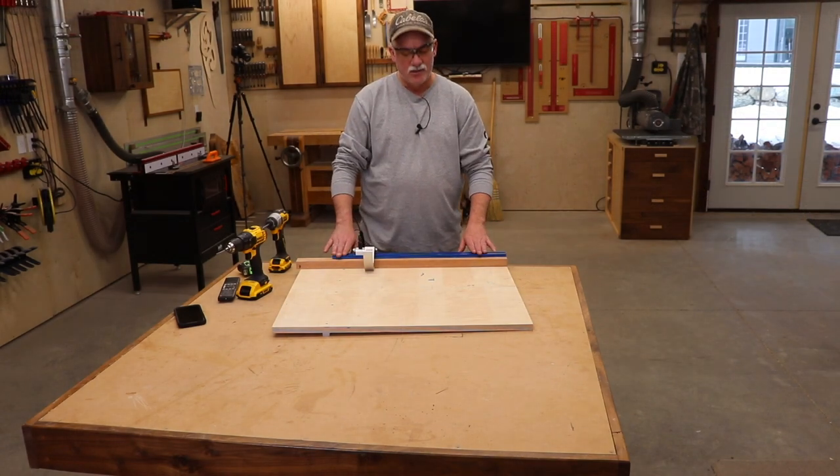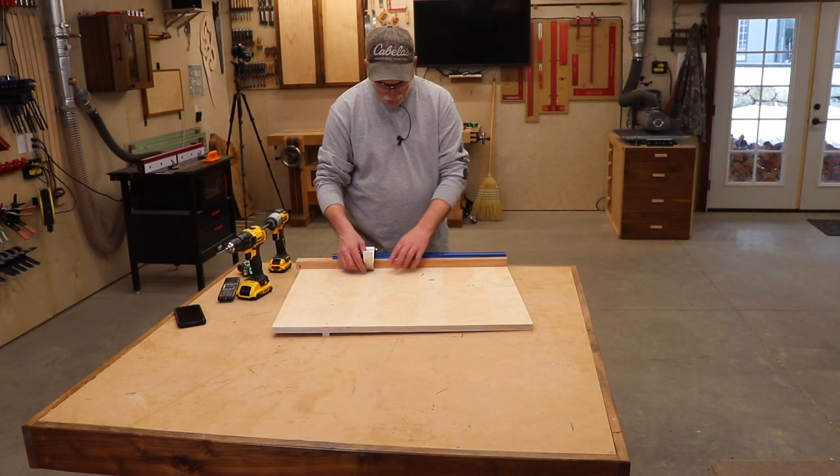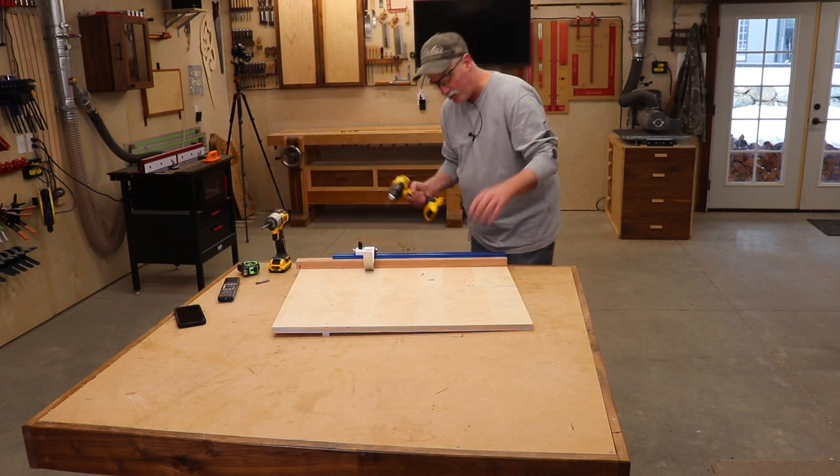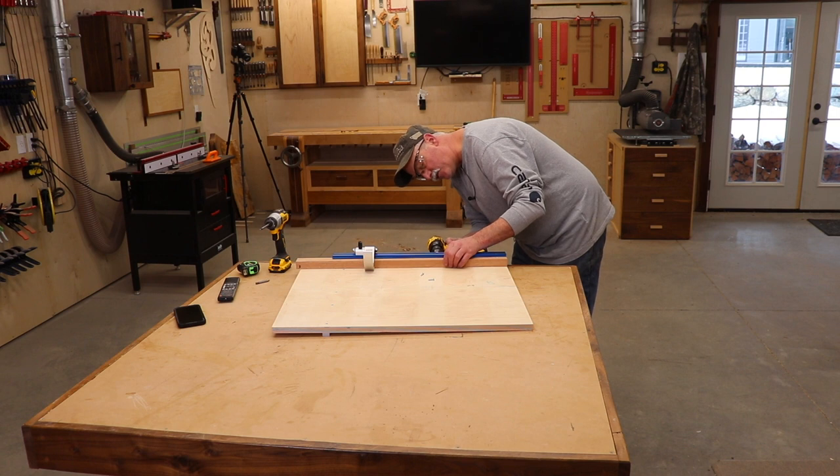The only thing left is to mount my stop block rail here. I've already put the first two screws in, but it's really not too hard to pilot drill a couple of holes and sink some screws.